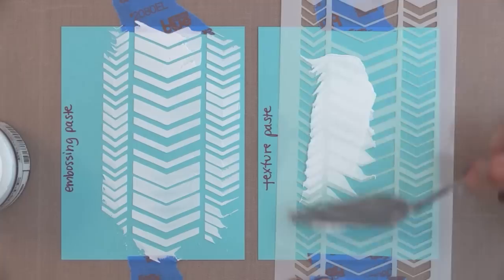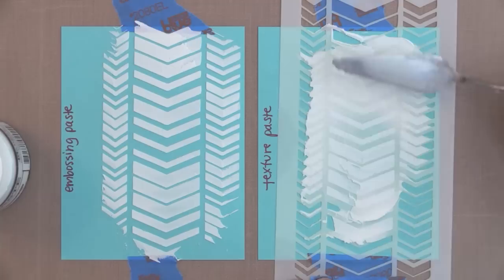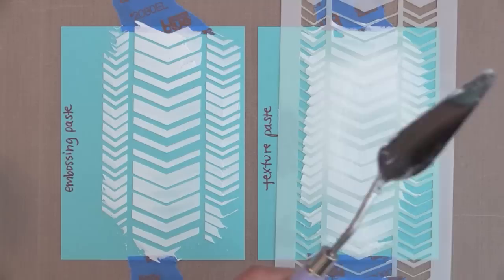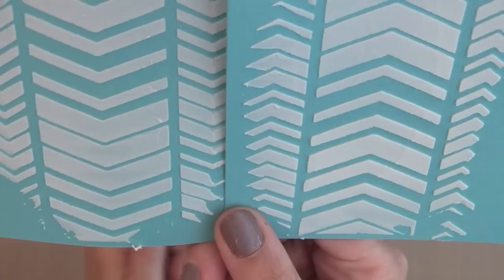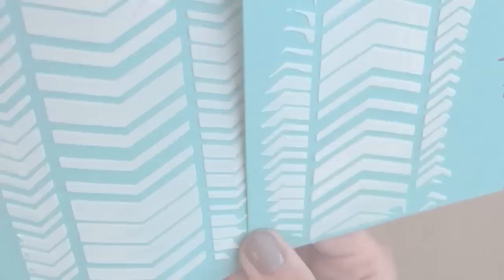You can see the embossing paste goes on smooth like buttercream frosting. You want to make sure you get a nice even coverage by going back and forth — it's very opaque, you don't see through it much. Now onto the texture paste: since it's a tad bit thicker, it actually goes on a little bit smoother and takes a little less effort to get a nice even coverage. They both go on really well with very nice results — not a lot of difference in application. When I remove the stencil, you get a bright white image; the texture paste might be a little brighter, but again not a huge difference. There's a little more texture on the embossing paste and a little more firmness with the texture paste, but they're very close and both give incredible results.